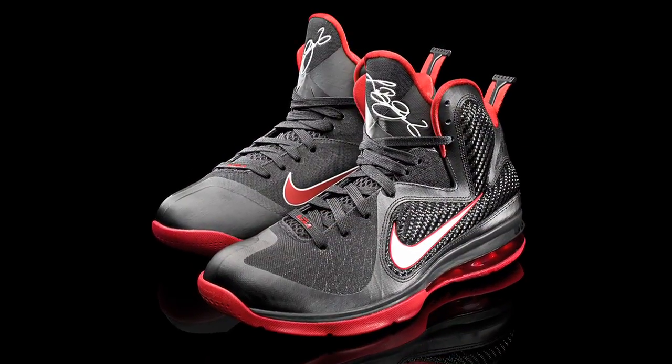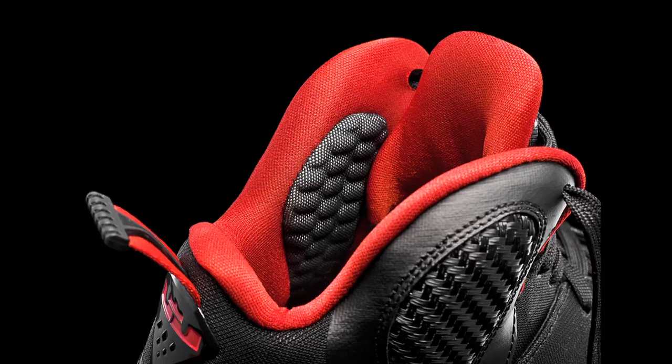This is the LeBron 9, brand new for this year. Hybrid ride, strength, power, and quickness all built into one shoe.